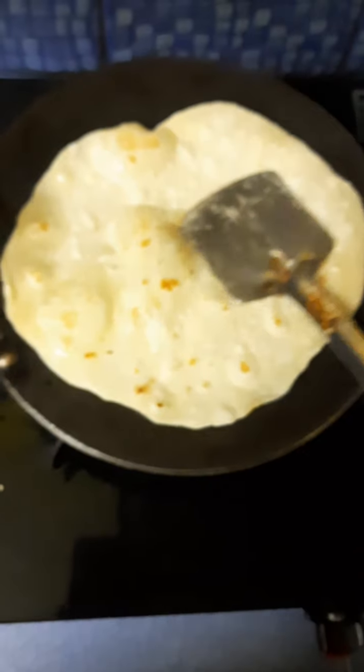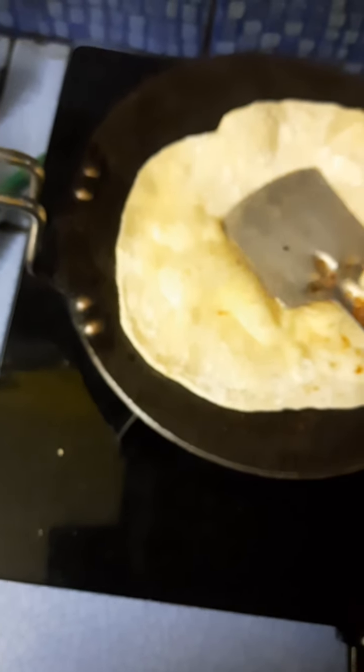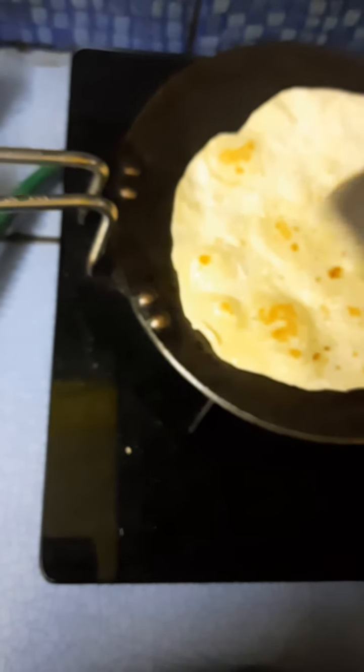Now I am adding some oil — very little oil is being used here. For rice bran oil, it is better to use some refined oil while making the parathas.